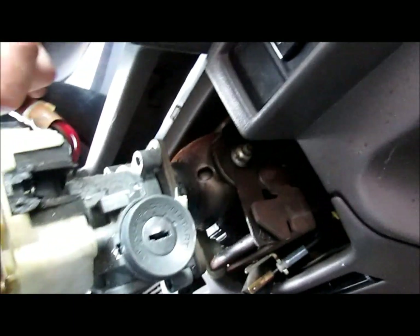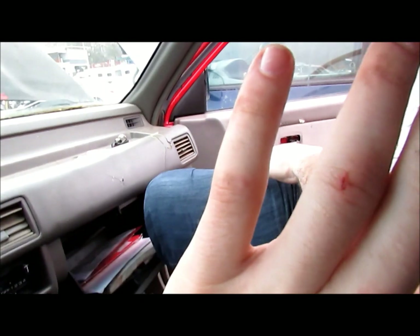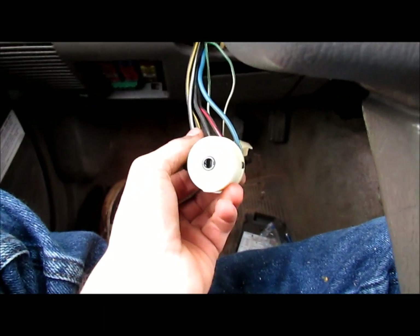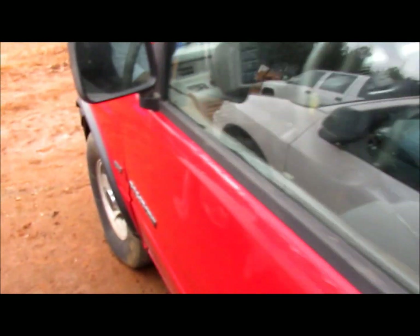We've already busted that open. Now if you're trying to just steal this thing to get away, you can take some wire snips, cut the loom right here, and break the turn signal stalk off. We're not gonna cut them, but you can. This is gonna allow us to turn freely.